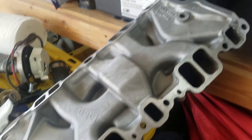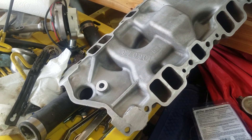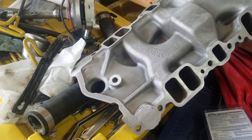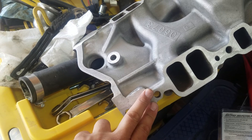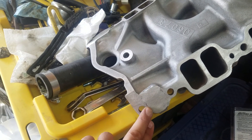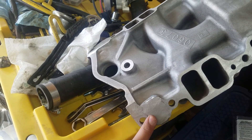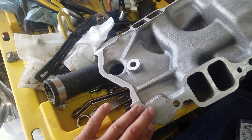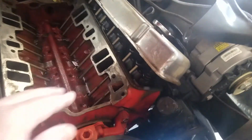I'm going to RTV seal it on the water ports to make sure it doesn't leak. On every intake manifold gasket that I do, I do a razor-thin bead of RTV around the water jackets on both sides — I'll do it on the manifold itself and I'll come and do it on the cylinder head itself.